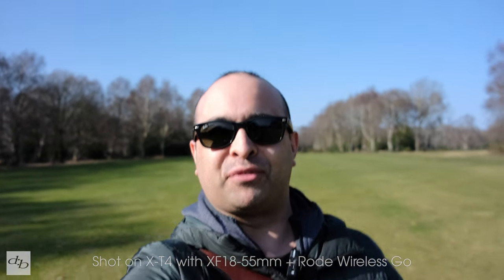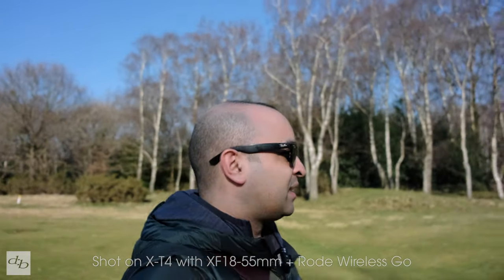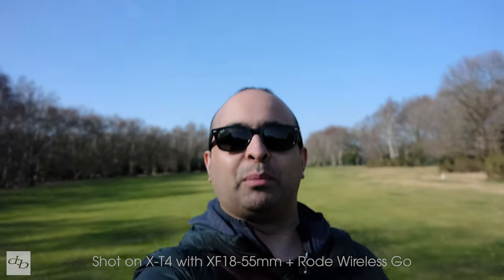First thing I'm very grateful for with the XF 18-55 is that it has OIS. I'm using the X-T4 with IBIS on as well — no digital stabilisation because I can't afford to crop the image anymore. I'm already holding it almost as far out as I possibly can, and I've had to pop on an ND filter to try and stay shooting wide open. How is the OIS faring with the IBIS? It's not a gimbal, but what do you reckon?